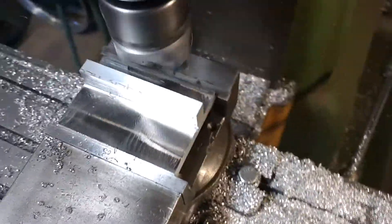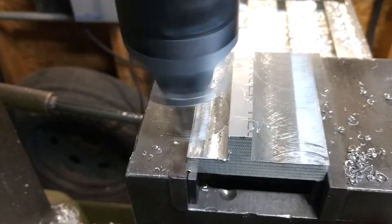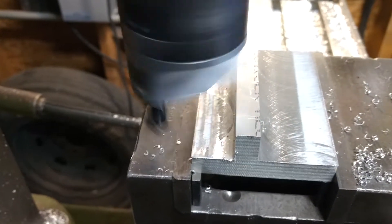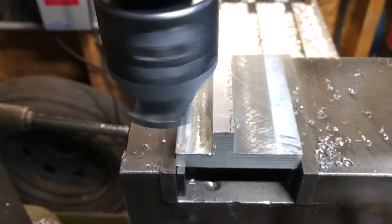You can see a little bit of the swing on the back side from the cutting tip. The head is pretty well trimmed in for this job — it's definitely good enough.